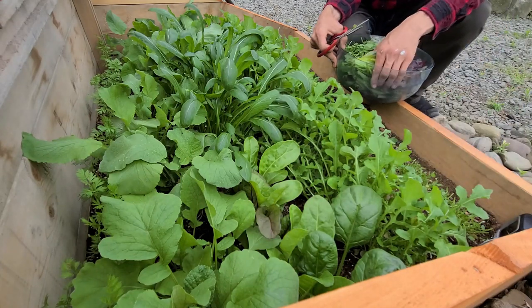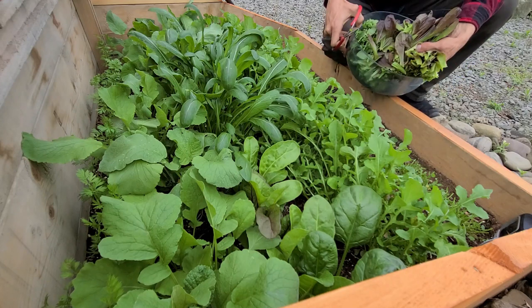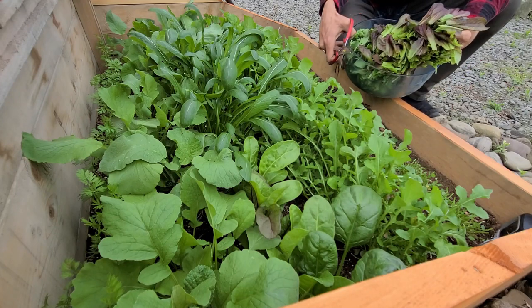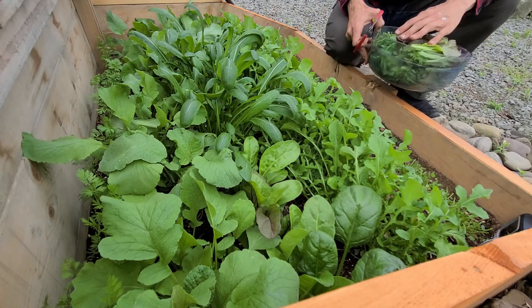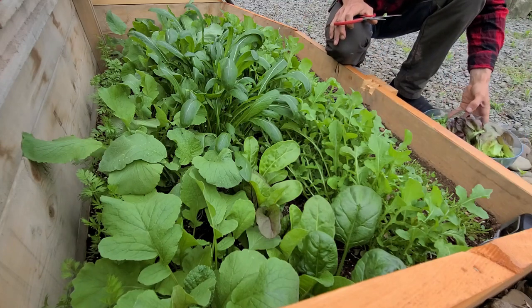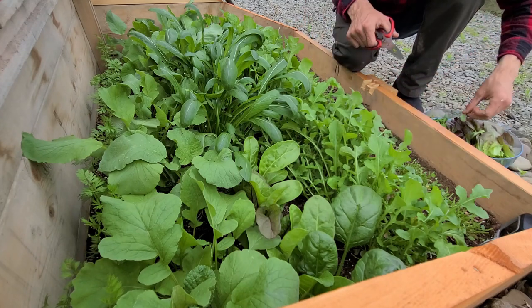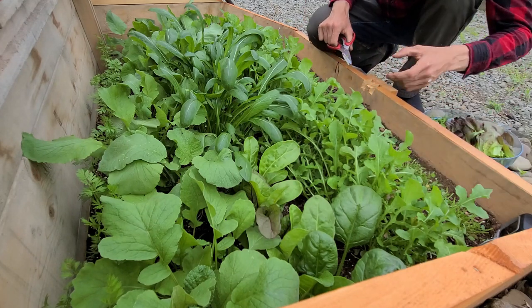I should have brought two bowls out because I said I'd keep them separated. But that is definitely about a full bowl of red romaine as well. Trying to keep them sectioned off in the bowl so I can easily pick them out later for the taste test.